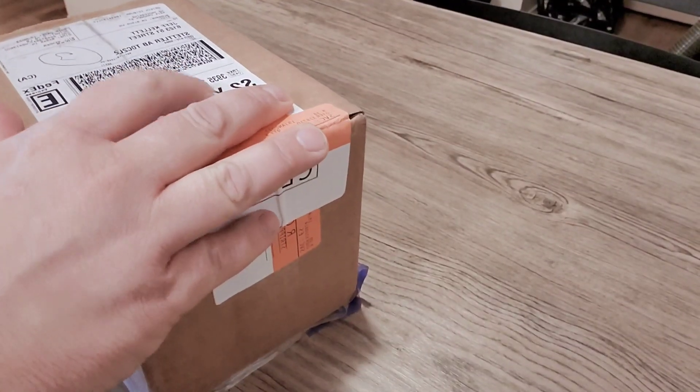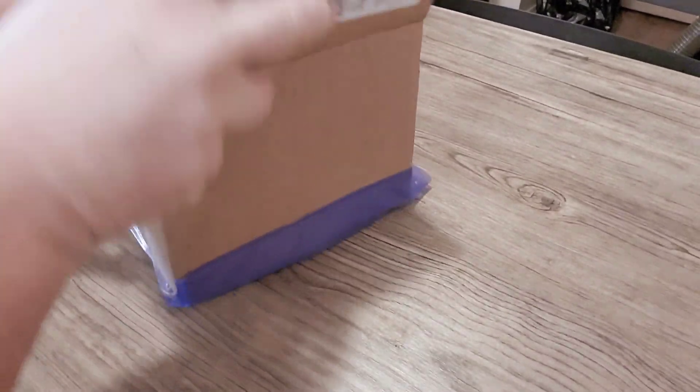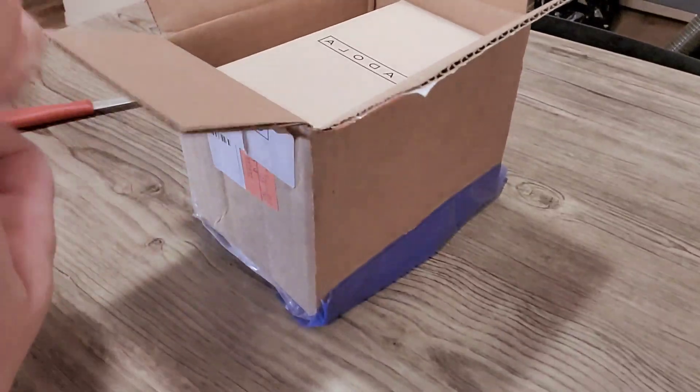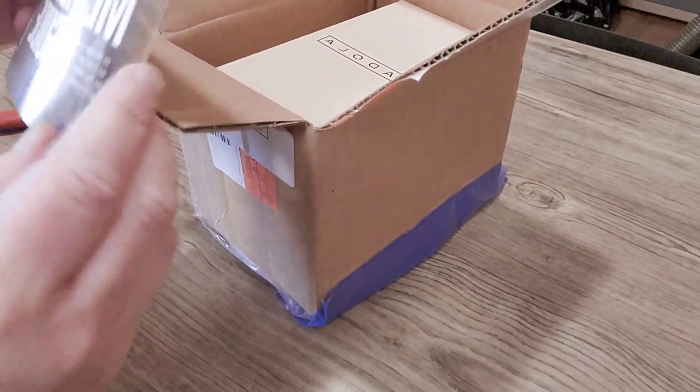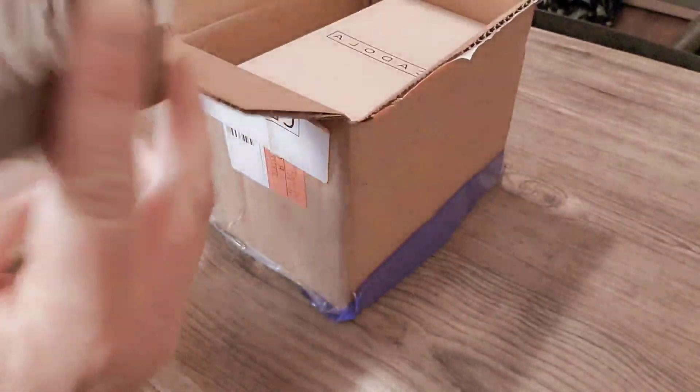Pretty well packaged. This is only an original tier watch, so let's see where we're at. We got a Member's Guide, Grails for Good, all that kind of advertising.